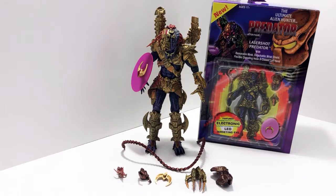Hey, what's up guys, welcome back to the channel. Today we are reviewing a really cool predator figure. I've heard he's on the rarer side, which is really cool. Today we are reviewing the laser shot predator — he has a lot of accessories that I hope I get to show you properly, so let's just get into it.